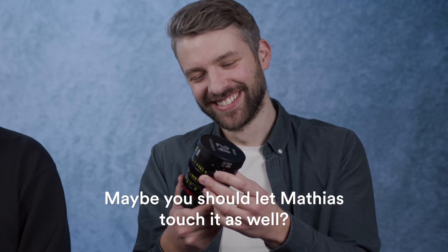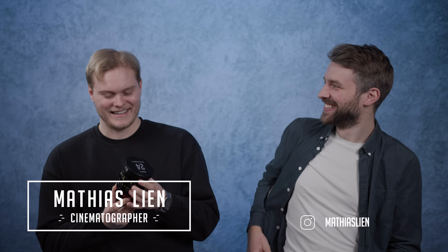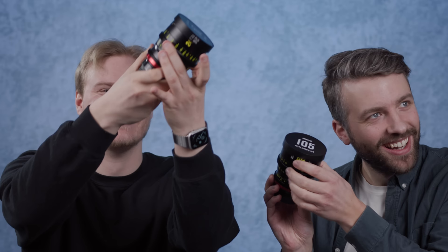Oh, I got chills! The resistance — how good can it be? Maybe you should let Matthias touch it as well. I expected a little more resistance actually, but it's really smooth. This has actually less resistance, but the sound when it stops is really nice — like ASMR.